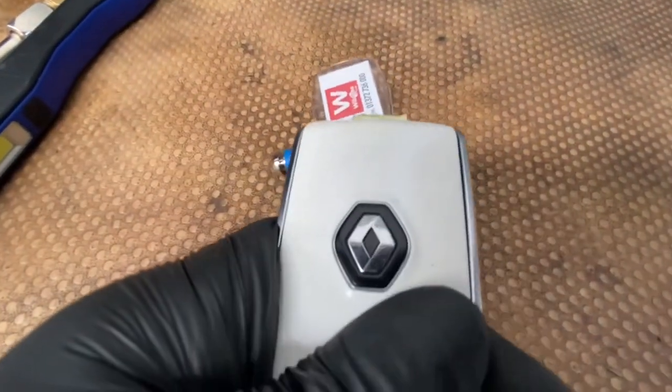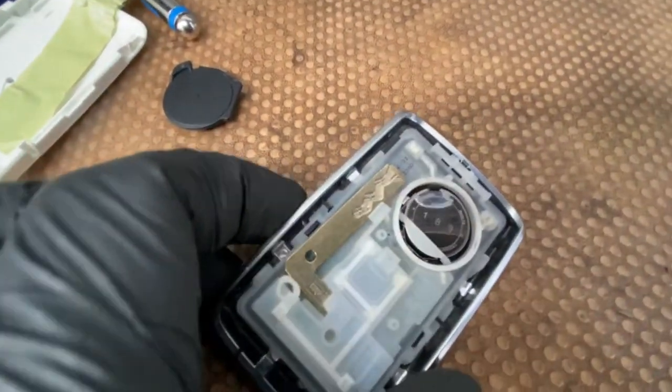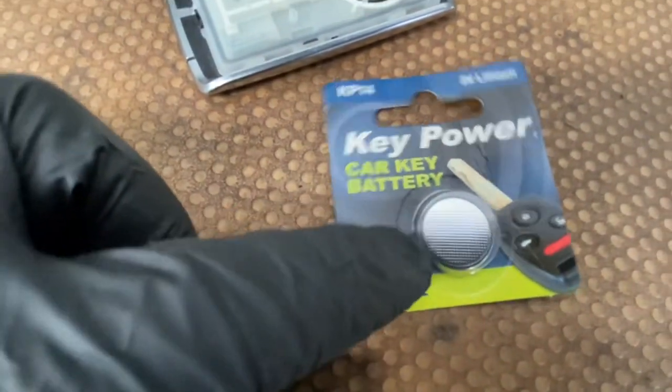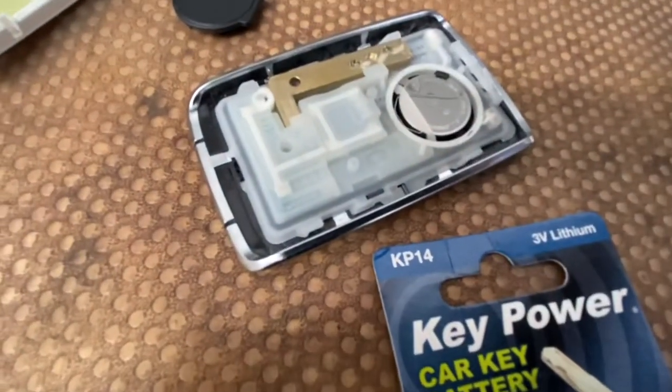Just slide this forward. As you can see, it's a CR2032 battery, so that's the battery you need. Literally just slot that out.